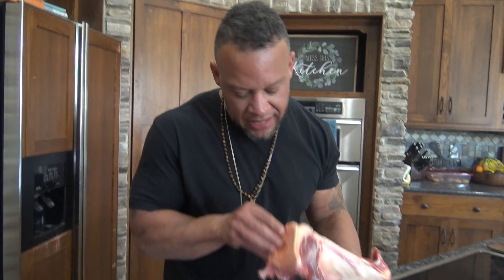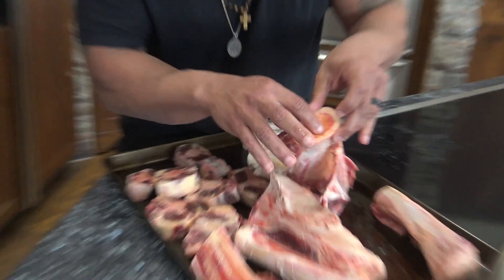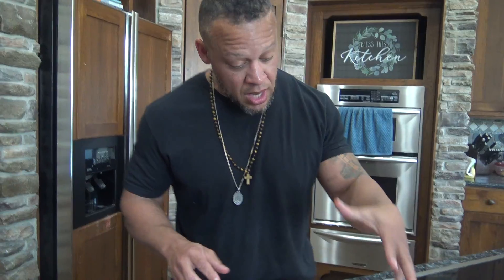It's got a bunch of marrow on the inside there. Long boiled — boiled for 24 hours — all that good, gooey, gushy, gelatinous stuff. All that's going to be absorbed into the bone broth. It's going to make it like liquid gold. It's going to be great.